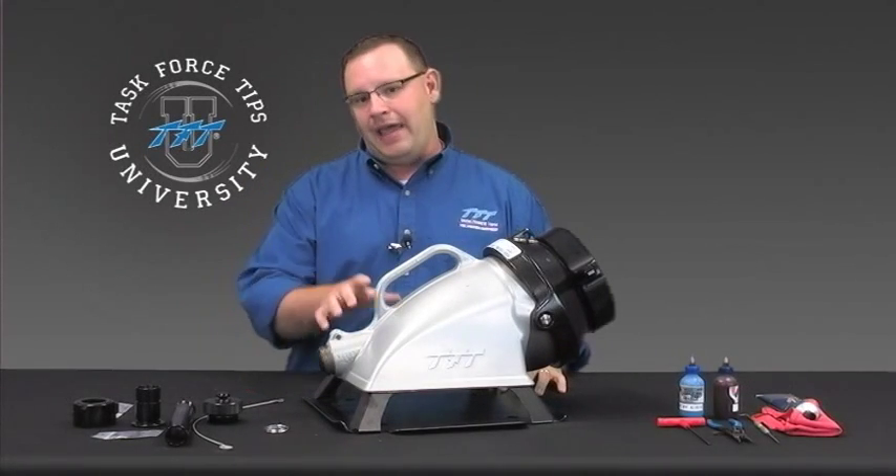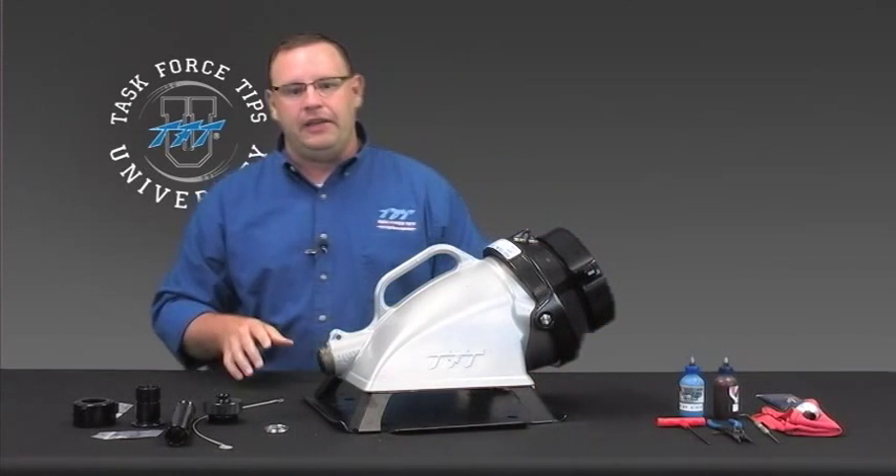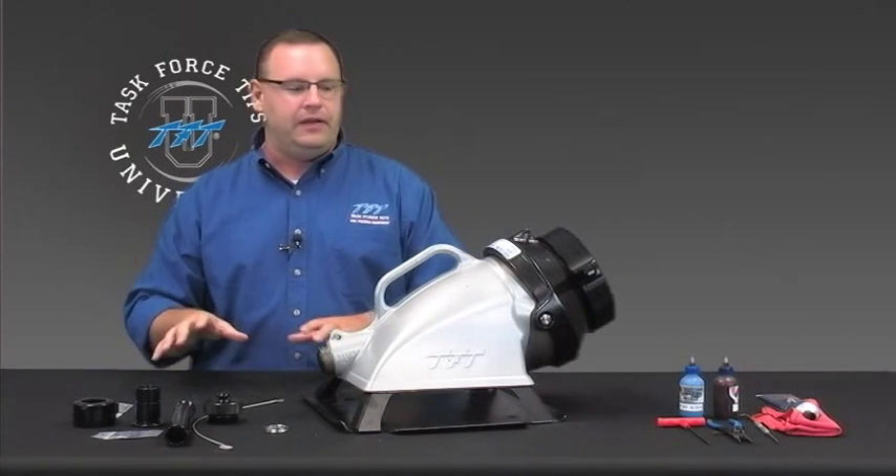In this session, we're going to cover how to add a jet siphon to a TFT low-level strainer. The parts kit that you're going to need is an A4467.1 — that's what these parts are here. We'll get into that in just a moment.